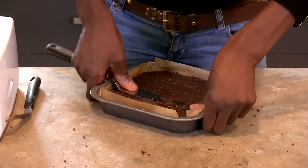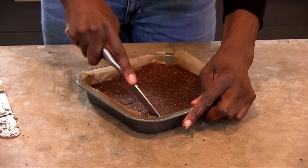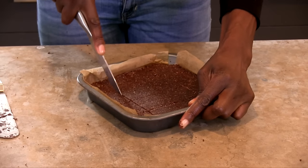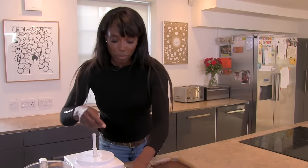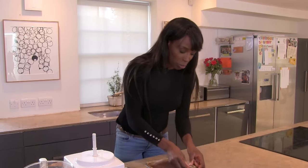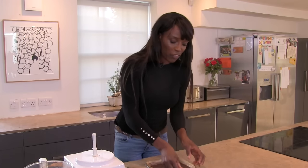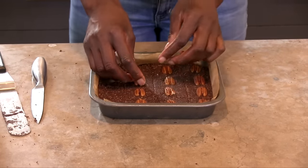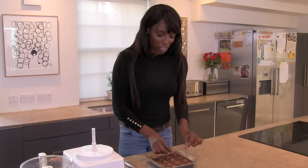I've made that really compact now and I'm just going to cut it into 16 squares. You want it looking something like that, then push in the pecans on top — you can put goji berries or fruit on top too. That is ready not for the oven but for the fridge.